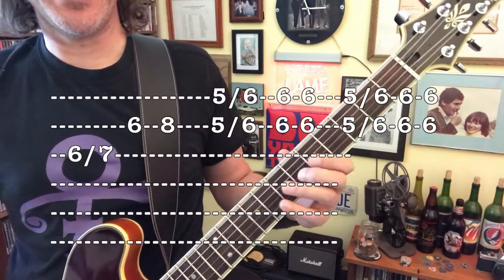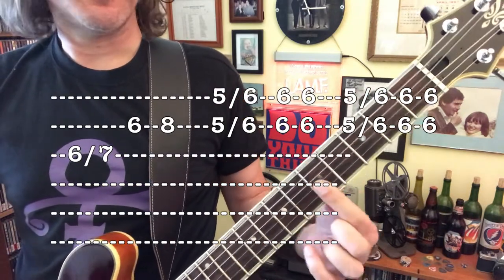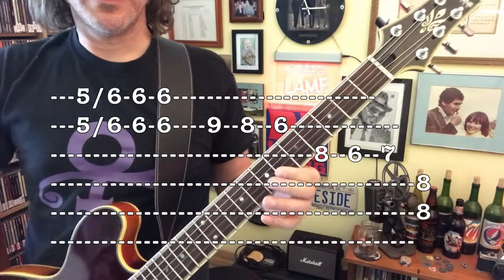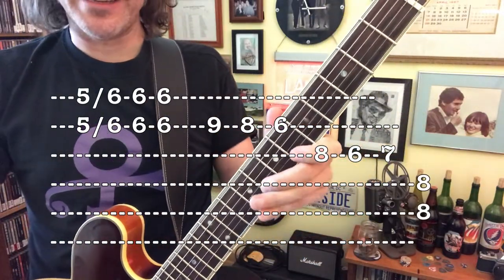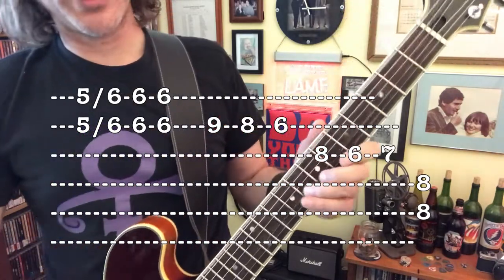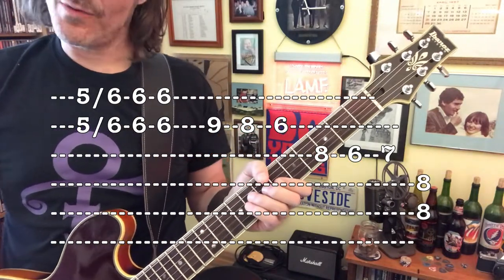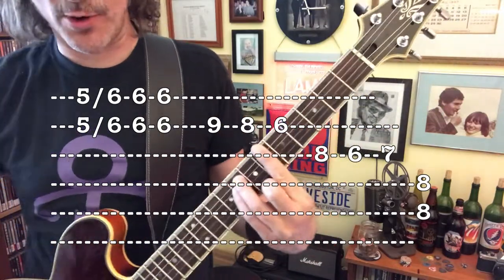6-7 on the G-string, 6-8 on the B-string, 5-5 on the B and E-string into 6. Then B-string: 9-8-6 on the G-string, 8-6-7, and then we're going to grab 6 as if we are doing a power chord.